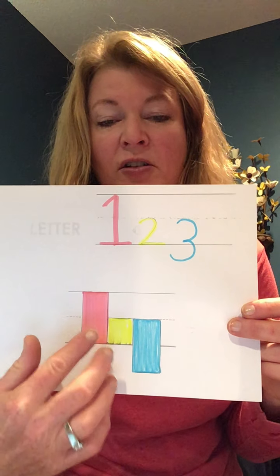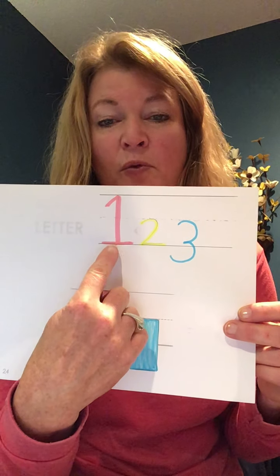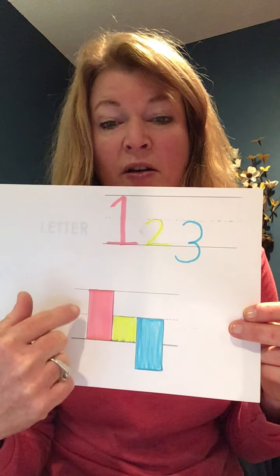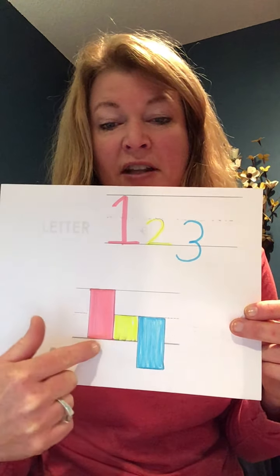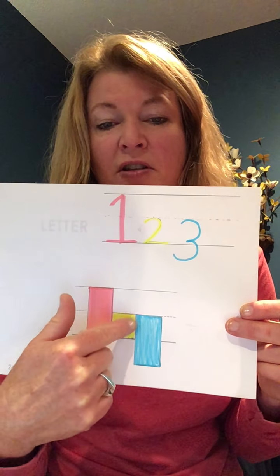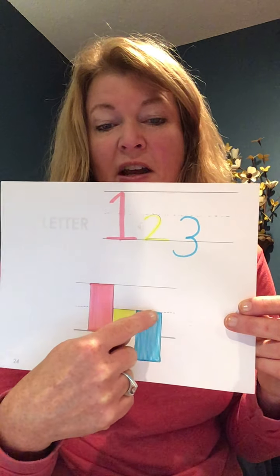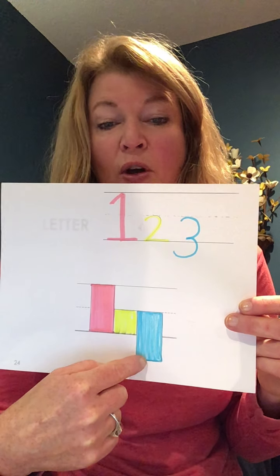I color-coded my boxes because there are three sizes of letters. Size one is our tall letters that sit on the line. Size two is our short letters that fit between the dotted line and the bottom line. And size three starts at the dotted line but goes below the line.